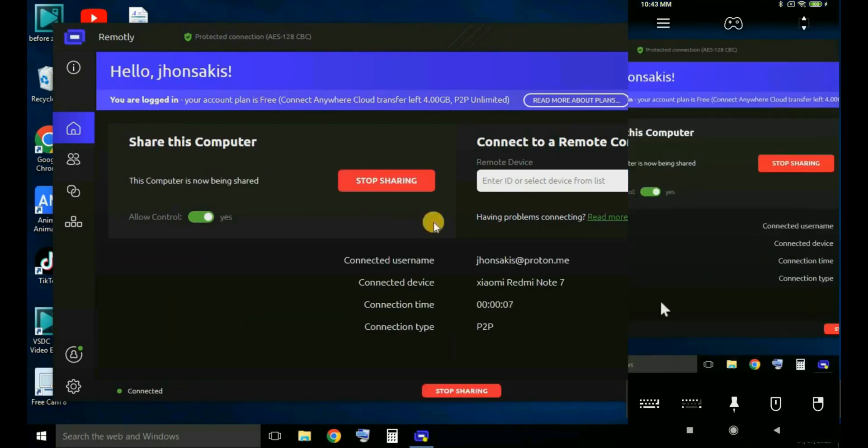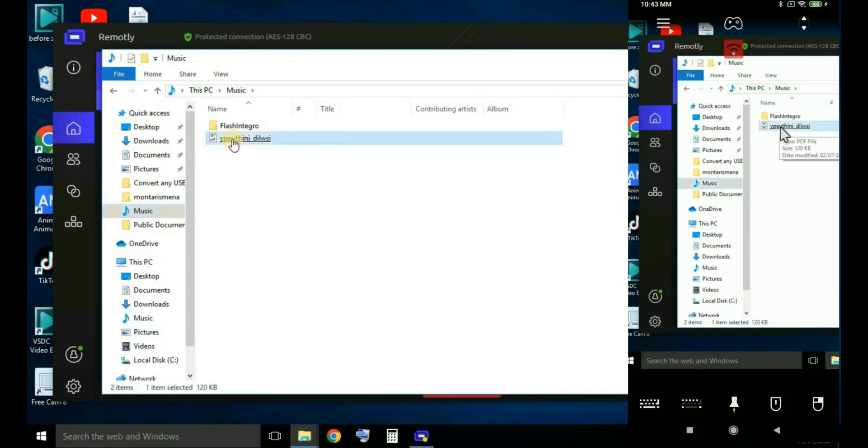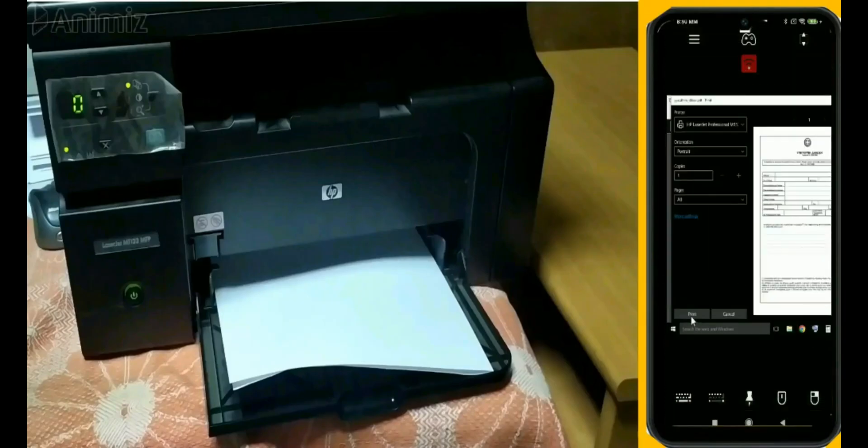Now I have an image and control of the laptop from Android. I locate the file and print the text from Android to the laptop printer.